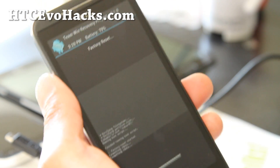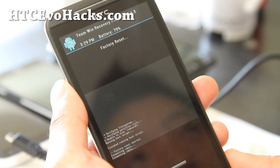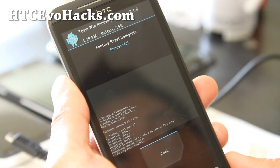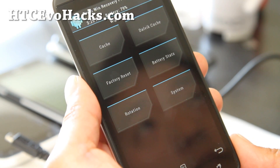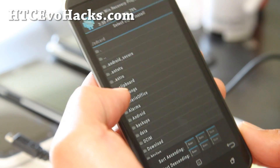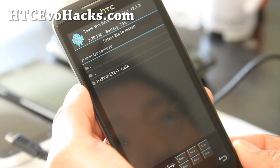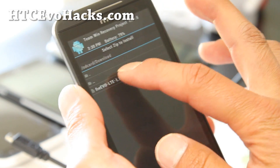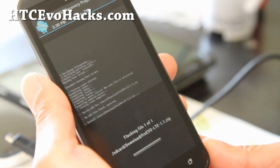I'm assuming you've used apps like Titanium Backup to back up your apps, SMS text backup apps to back up your text messages, and Gmail for your contacts. Hit the back button, then install. Go to the download folder or wherever you copied the ROM zip file and click on it.